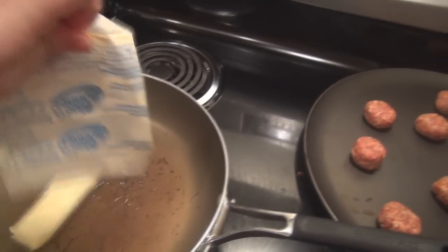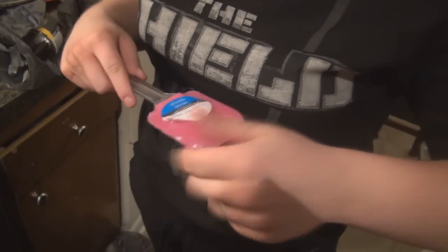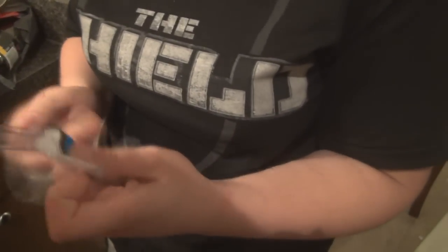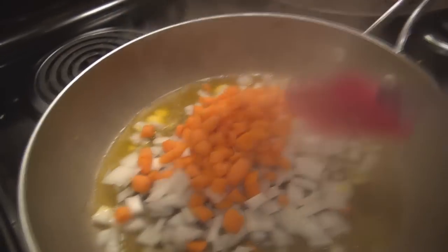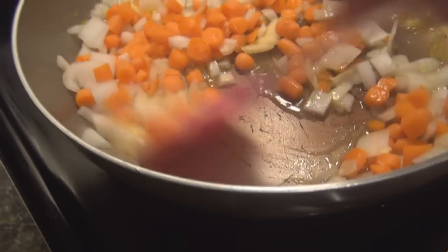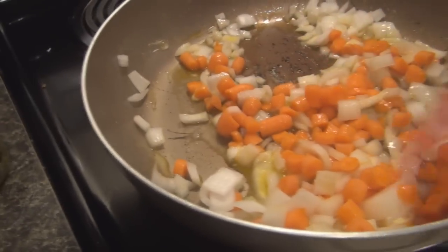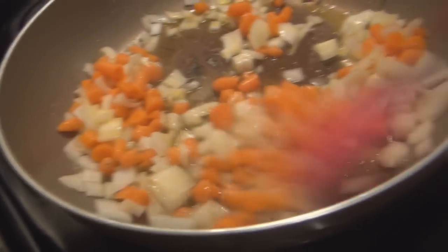Meanwhile, putting a stick of butter in this pan. This is four carrots and one onion. Look at those little carrots — I made them just so you would say they were cute. I'm just going to sauté these until the onions are translucent.